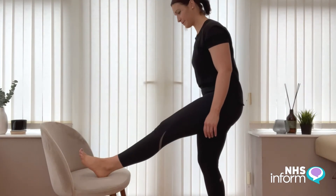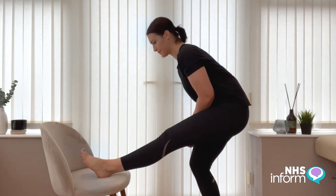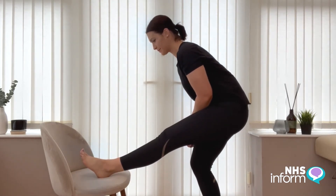Gently bring your leg back towards the floor. Aim to gradually increase this hold to 20 or 30 seconds to get the most benefit.